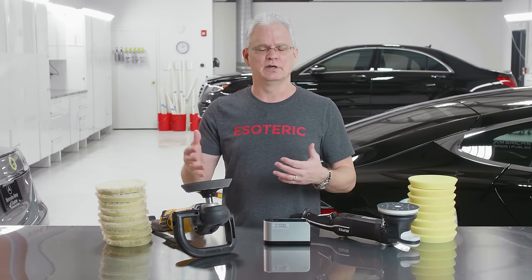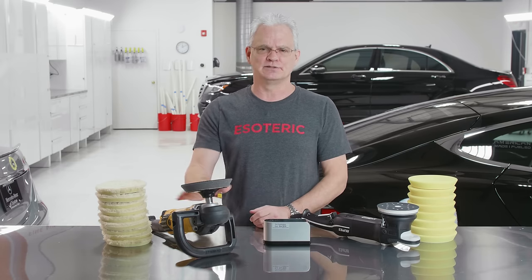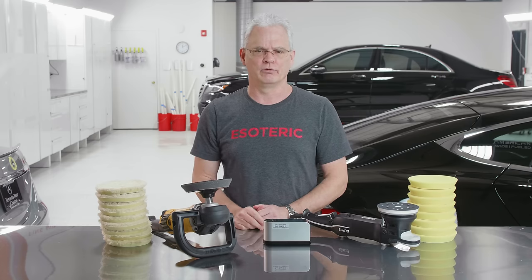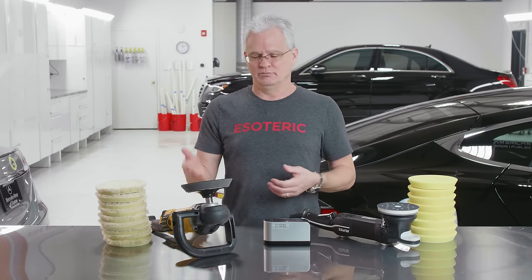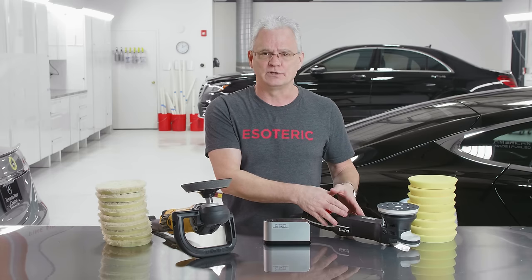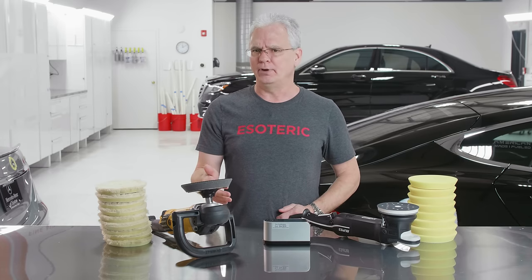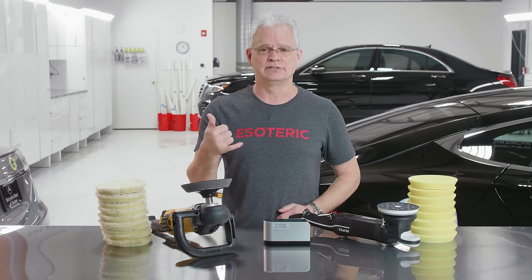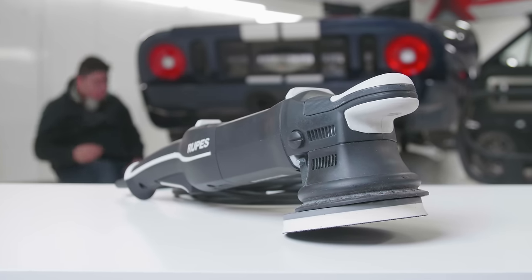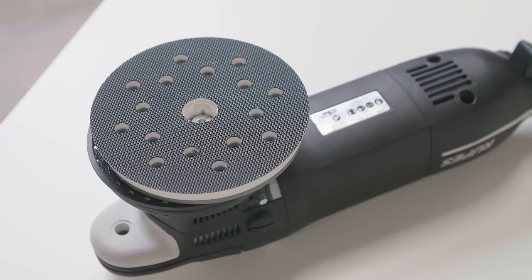We were some of the first ones to adopt it. I wrote an article called 'Rotary Compounding — Is It Dead?' and it caused a lot of controversy, because people were saying there's no way you can get the same kind of correction with a dual action as with a rotary. Some of that was ego-driven, because with a rotary you really had to master that skill — it took a long time — whereas with a dual action machine, somebody relatively new could get into it and do a fantastic job. But then as the technology kept increasing, we started getting better pads, better polish and compound formulations, and machines like the RUPES with a much larger orbit gave a lot more performance over what was available before.